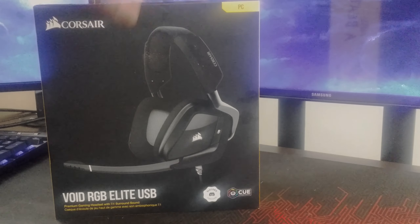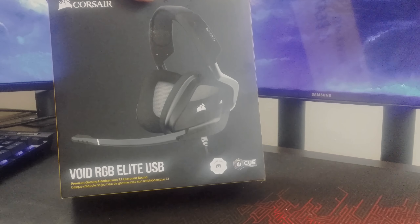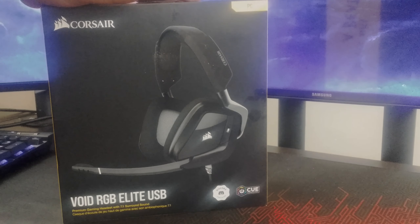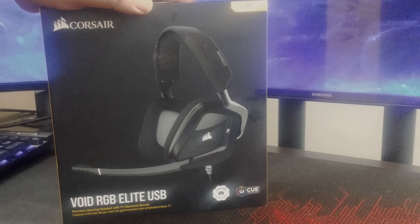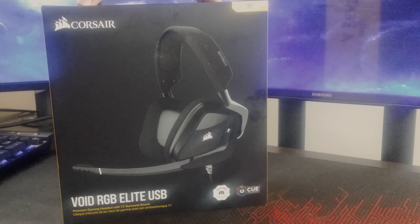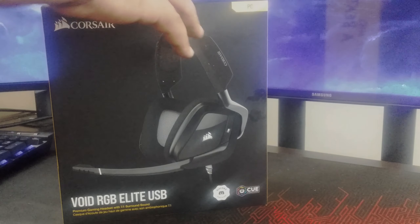This right here is the Corsair Void Elite USB. This one is from a series we've had for quite a long time. I had three choices when picking these out: the SteelSeries Arctic One, which was one of the candidates, and Hybrax — a lot of people talk good stuff about it. But this one seemed to tick all the boxes for my use case and budget, because all of these were in the below $100 range.